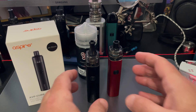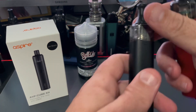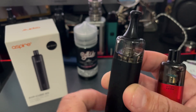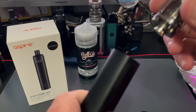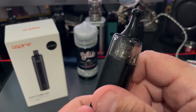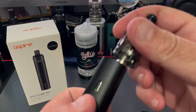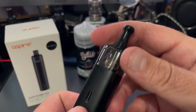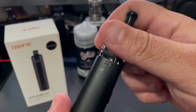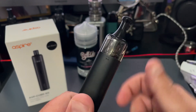A little bit about some of the features of the device. First thing I'm going to note is that if you look really close at this pod, you're going to notice a little dot on it. If you line that dot up to any of these airflow configurations, you're going to be able to adjust your airflow — all the way down to nothing. So you've got two holes, four holes, and eight holes.